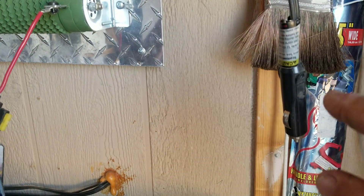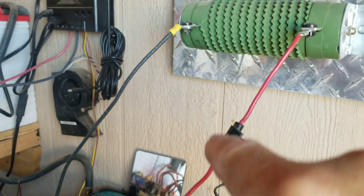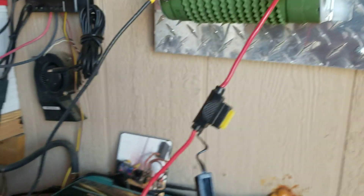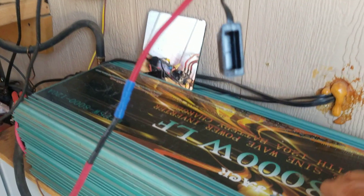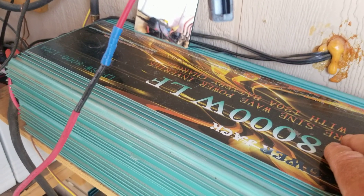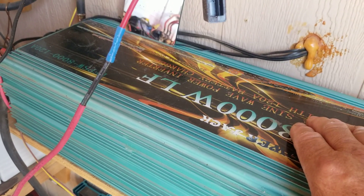The difference is: pure sine wave goes in perfect little swirls, while modified sine wave goes up, has a square top, comes down, square bottom, goes up, square top. You want pure sine wave if you're going to be using any types of electronics.